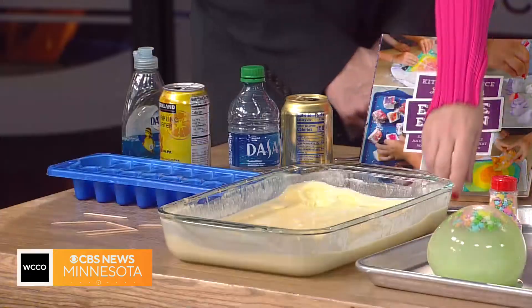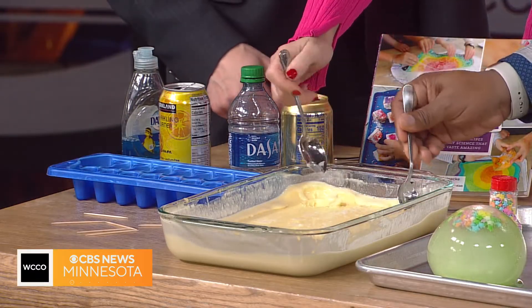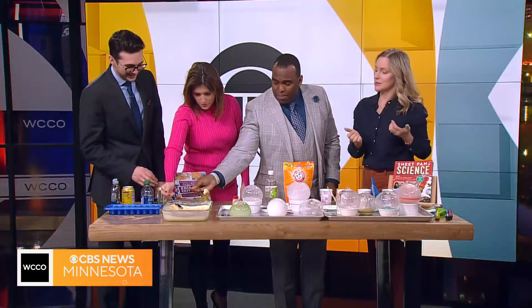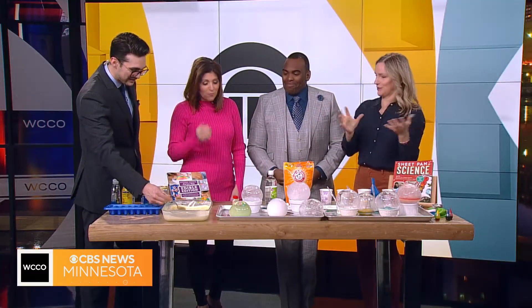I was just telling you guys — I had to go to my daughter's basketball game last night, so I didn't stir it every 15 minutes, but it's delicious. It's homemade ice cream! It's great and it's so easy. The mixer makes the smooth, perfect ice cream — that's very good.